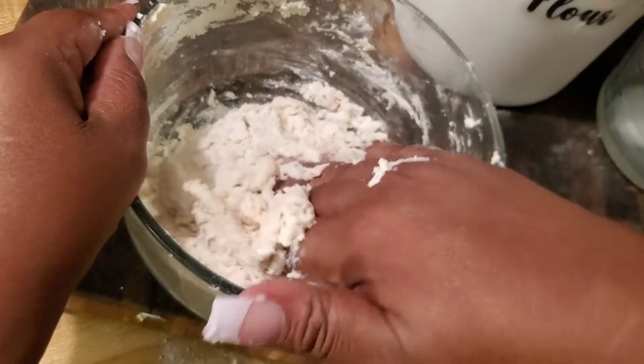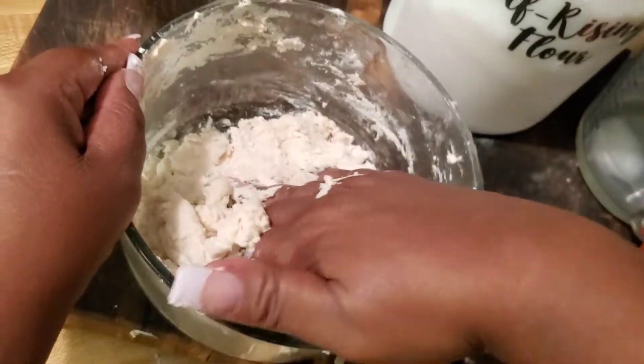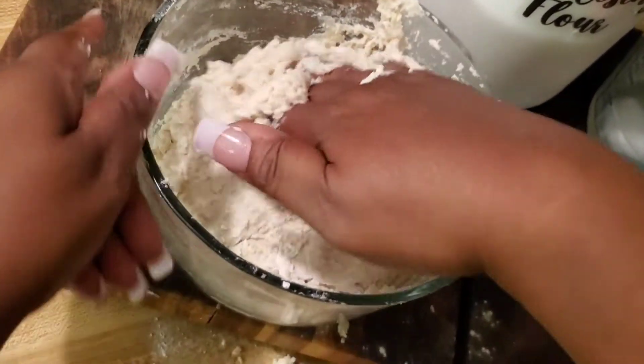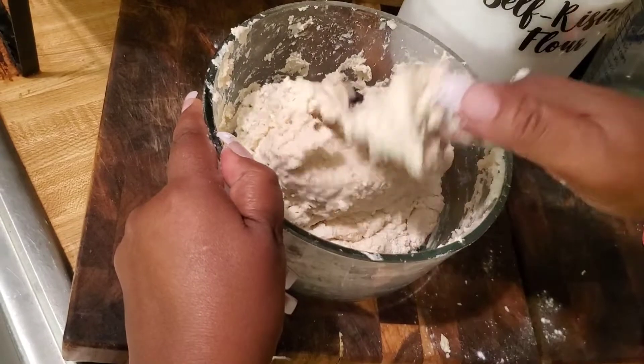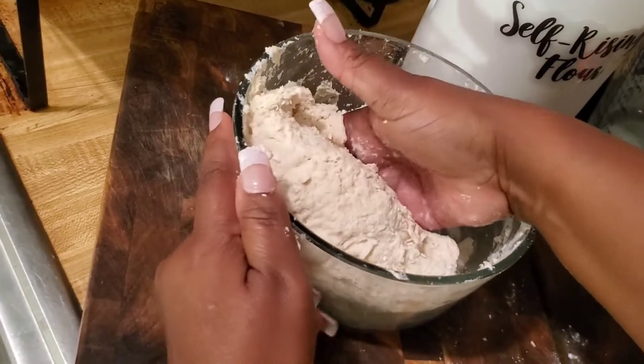Because I didn't take time to put oil on my hands, as you can see it's a little sticky. Make sure you put oil or butter on your hands. Now I'm going to sprinkle some flour onto our cutting board and remove the dough out of the bowl.